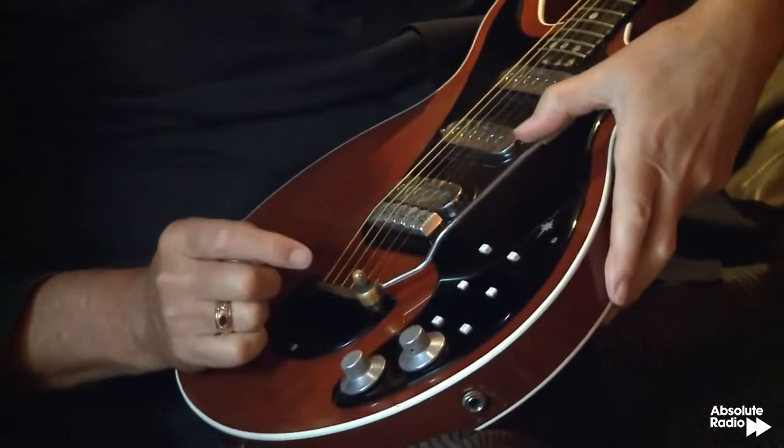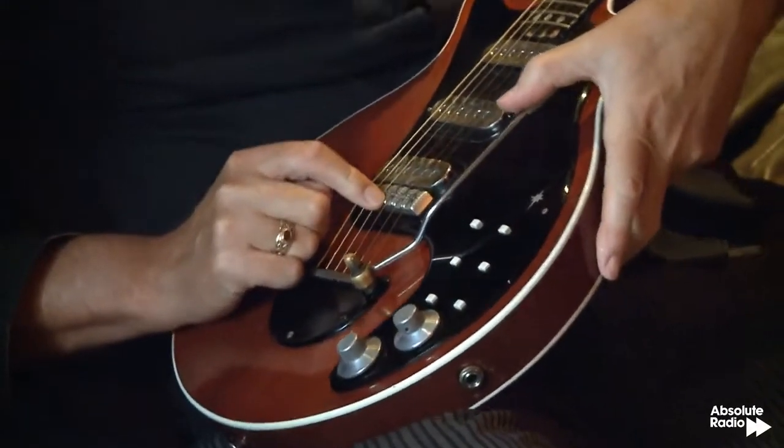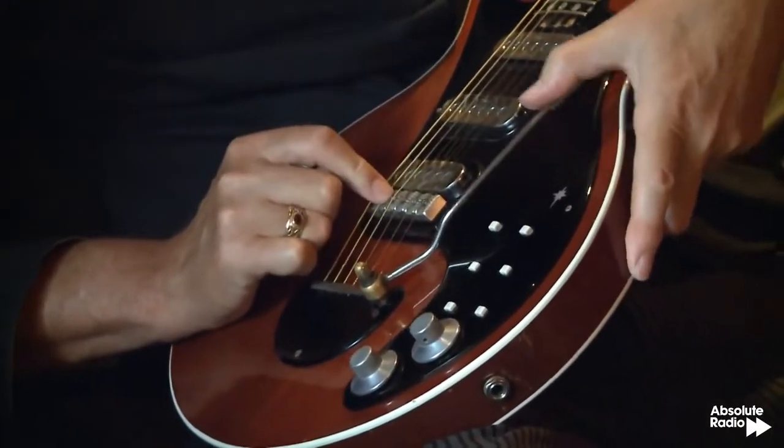I think this was the first guitar in the world to have a tremolo with almost zero friction, because of the rollers and because the strings go through almost parallel, constrained vertically by only one thing — this zero fret. It's always been a talking point; people pick it up and say 'oh my god, the neck's thick!' — which it is. I like a thick neck, that's just how I like to feel things.